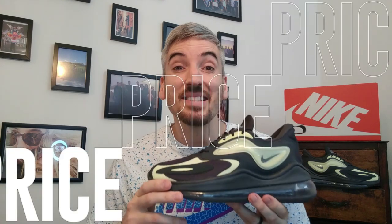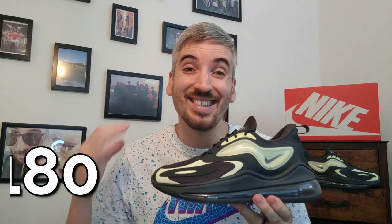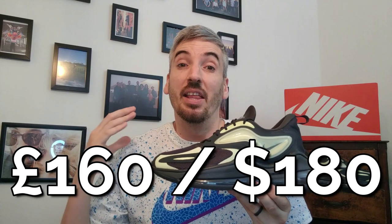Next, I want to move on to price. These come in at £160, and I think that's a lot of money for a pair of sneakers, especially one that unfortunately doesn't offer that much for the money. I do think the price point is too much for these shoes — I really wouldn't expect to pay more than £125 for these.